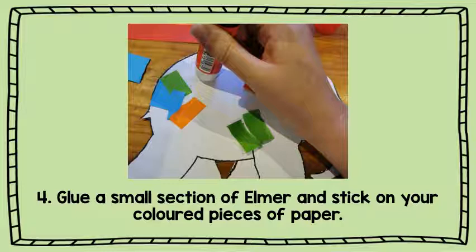You are going to get your glue and glue a small section of Elmer and stick your coloured pieces of paper in this section of glue. You are going to keep on doing this so we can cover the whole of Elmer.